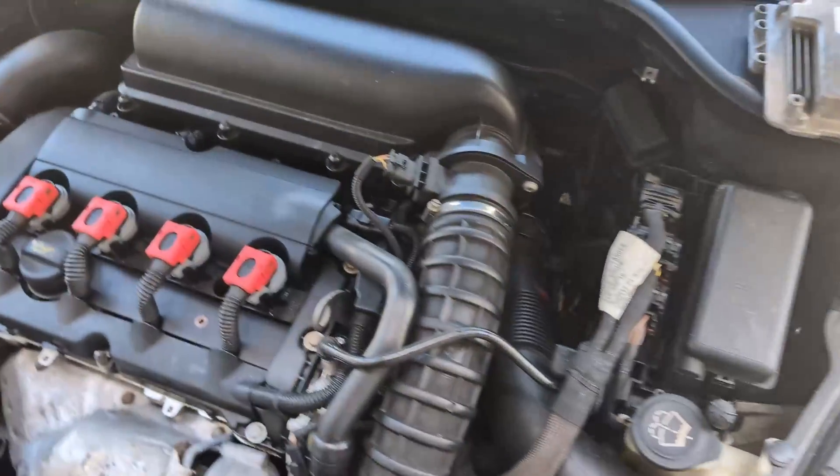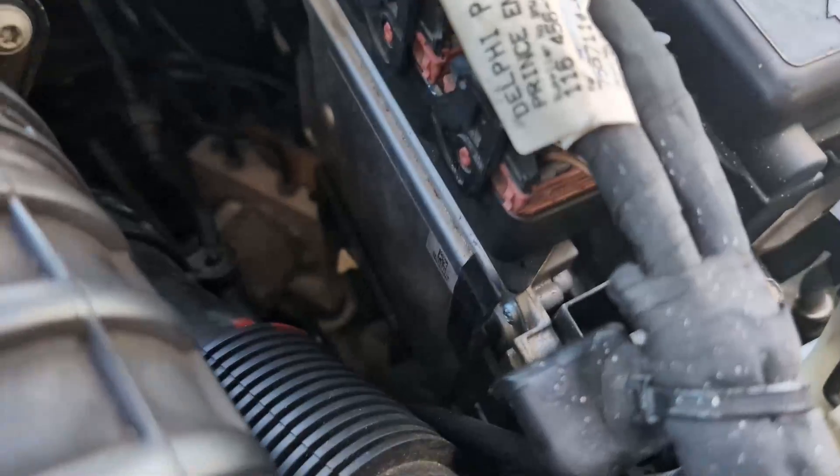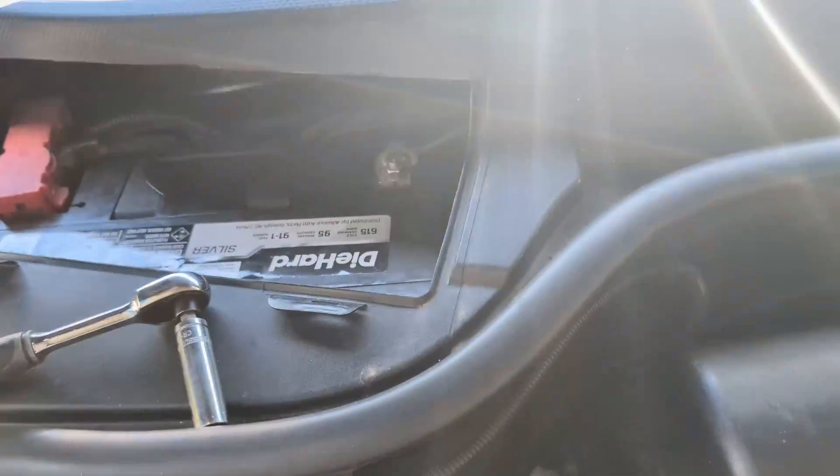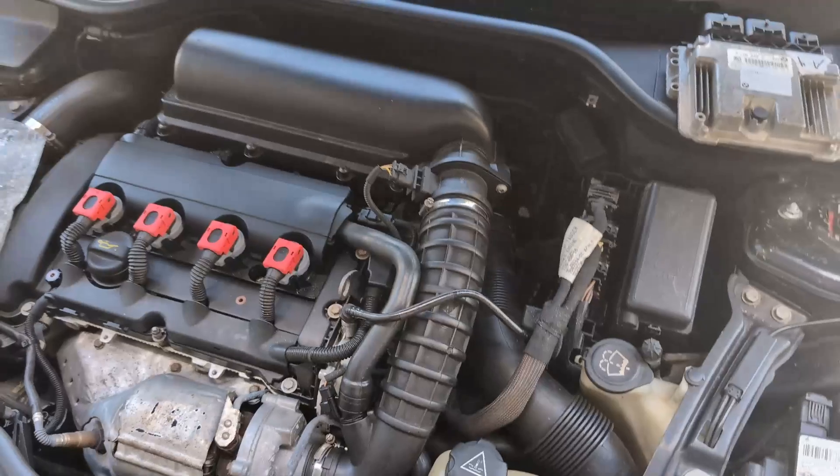First thing you want to do is take out the key from the ignition, disconnect the negative charge on the battery, replace the computer, and then connect the battery back up and try and start it. So this is what we will do.